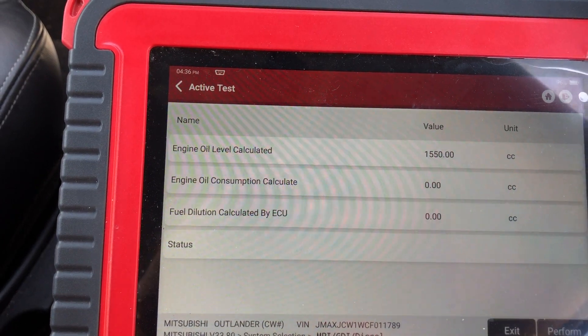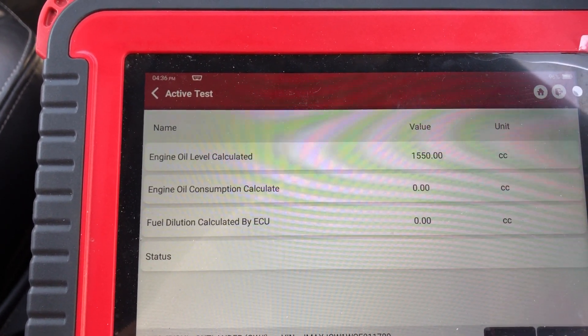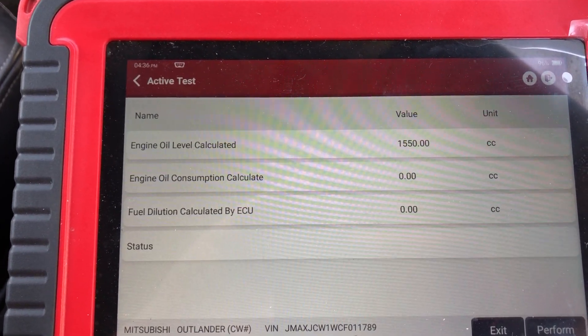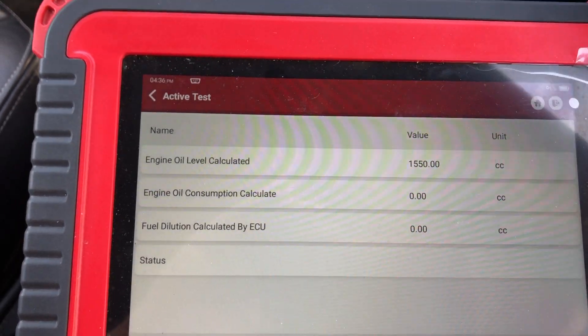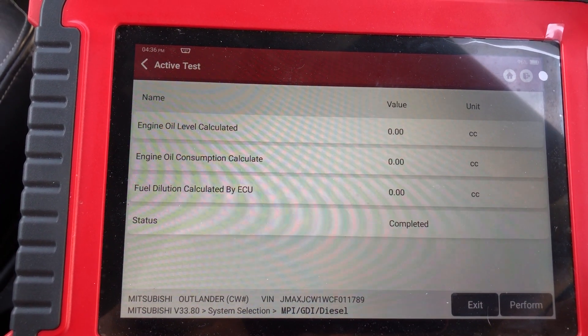We're not going to perform that. This here shows engine oil level calculated at 1550 cc's. Now when you perform this reset, it will go back to zero.